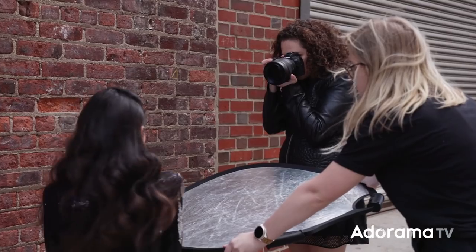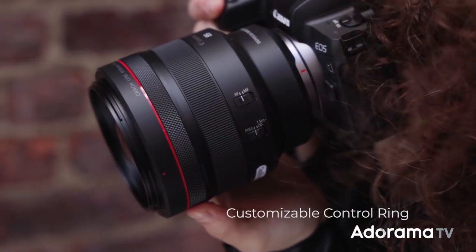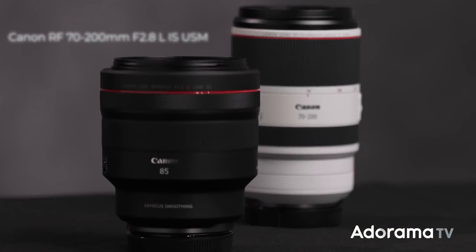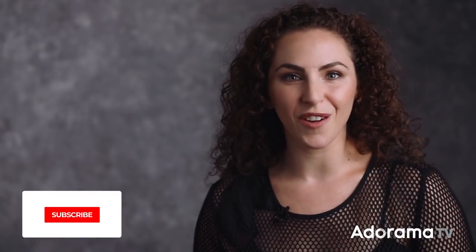Both of these new lenses, of course, have a customizable control ring, allowing me to easily adjust exposure while I'm shooting. Today I've set the exposure compensation to the control ring in order to adapt to changing lighting conditions. For the EOS R user and the mirrorless enthusiast, these two new lenses help to round out the must-have kit for any portrait and wedding photographer. If you'd like to learn more about the RF 70-200 2.8 and the RF 85 1.2 DS, feel free to check out the links below and visit adorama.com. And of course, if you enjoyed this video, like, subscribe, and leave a comment.